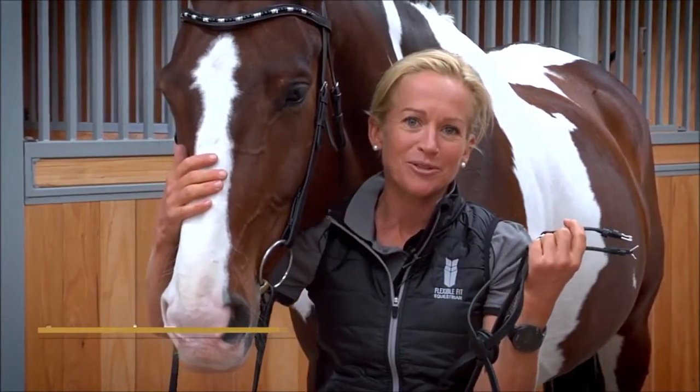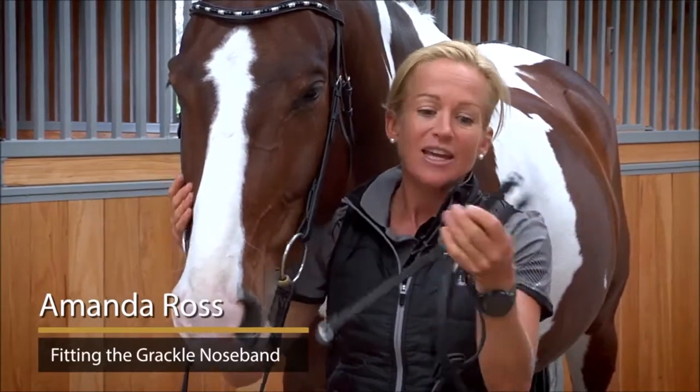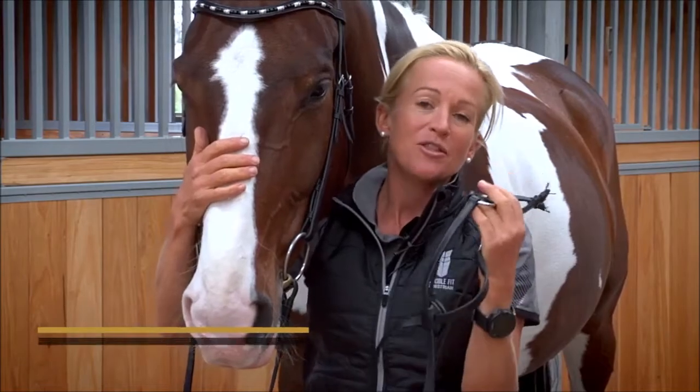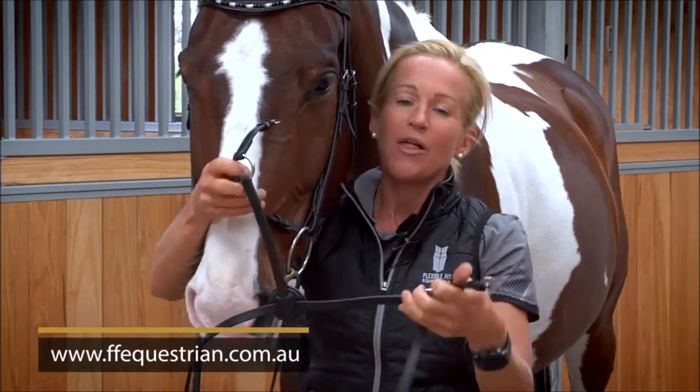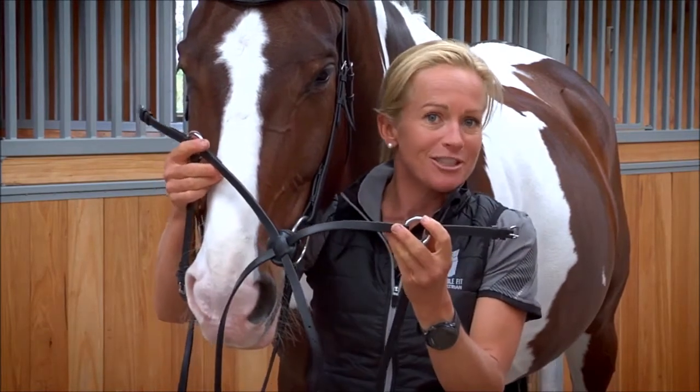The great thing about flexible fit bridles is that you don't have to change the bridle to alter the noseband. They come off because they attach on both sides. Today we're going to fit the Grackle noseband, otherwise known as the Mexican or the figure eight, depending on which country you're in.